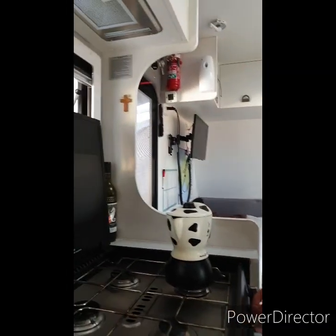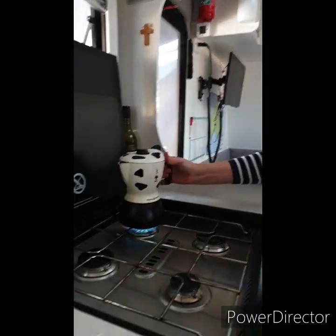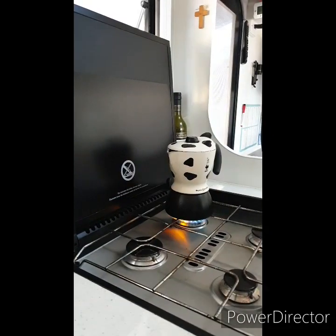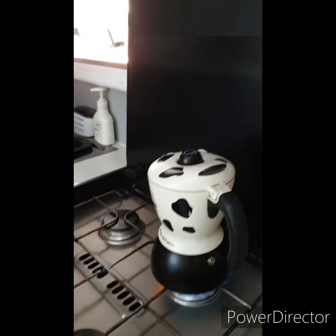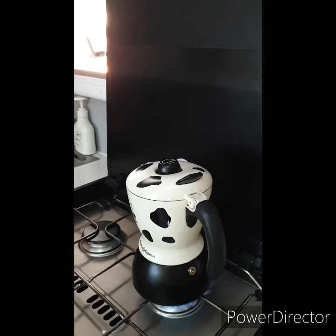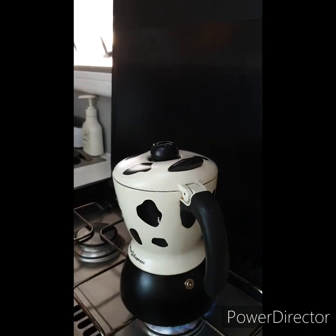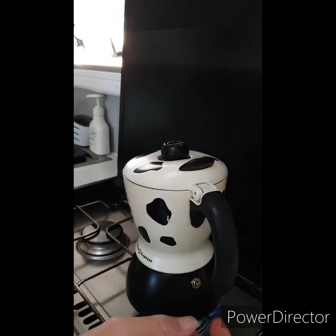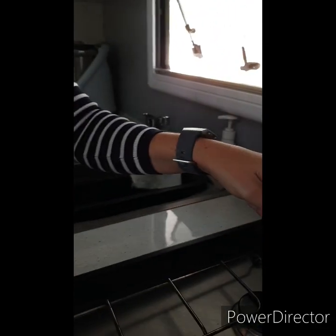We're going to pop it on the stove and then come back after it has started to boil. Okay, I think that thing has popped up — not yet, you'll hear it. Okay, take it off — look, come on this side, you can see it's frothed up!